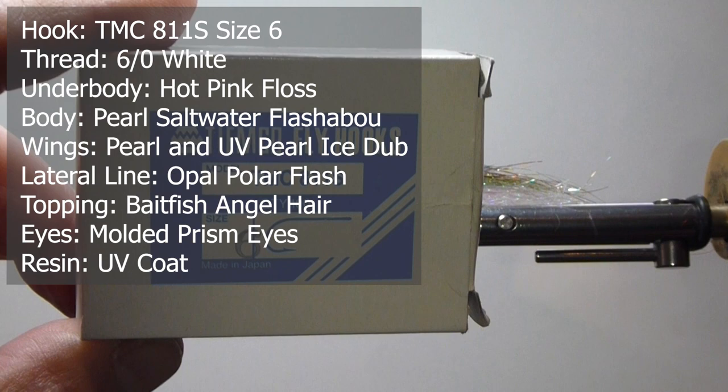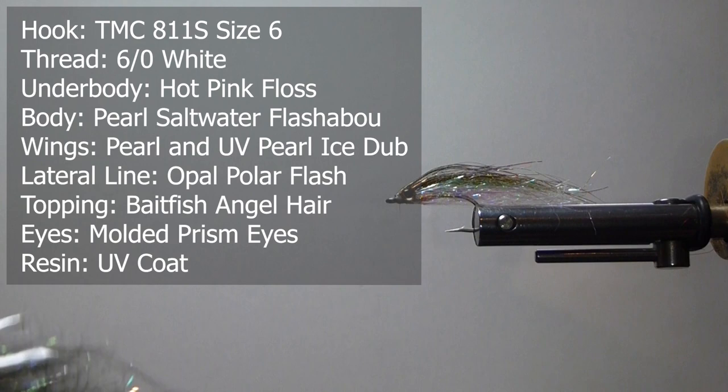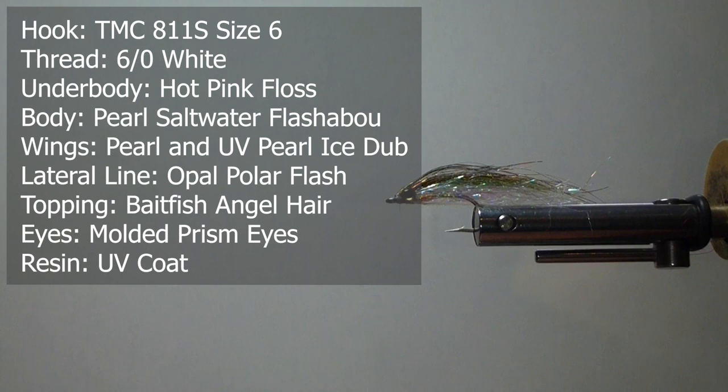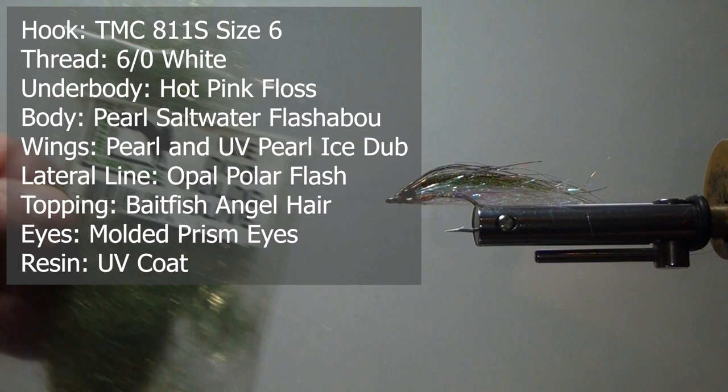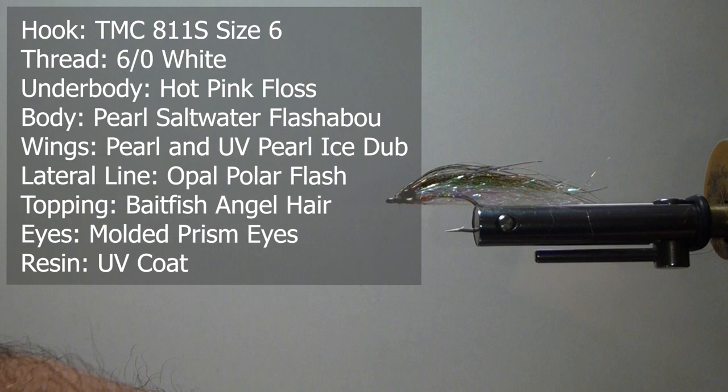We start with the Tiemco 811S, size 6 — it's a nice saltwater hook, you can use it salt or fresh, I take these and cross them over in my box. Basically the body is going to be a pearlescent, large pearlescent flashabou. For the underbody I'm going to use some single strand hot pink floss, then for the main body I'm going to be using ice dub — I'm going to use pearl, UV pearl. I'm going to use some holographic olive, and I might throw a little holographic gold on top as a little accent.